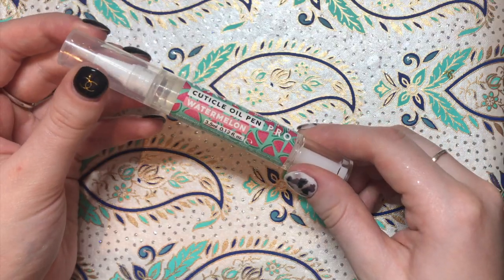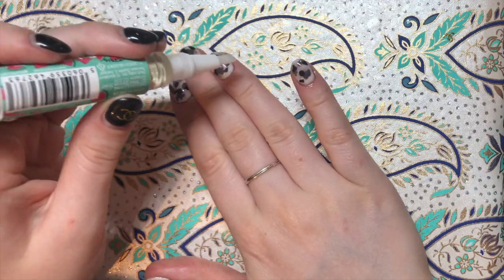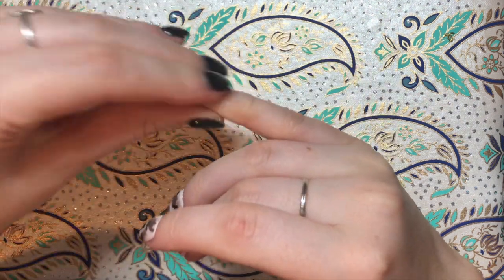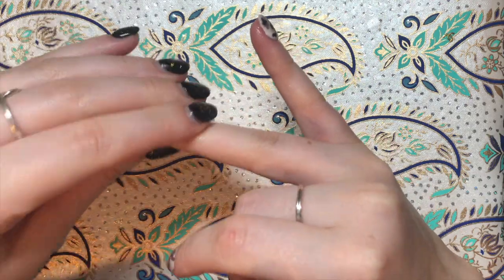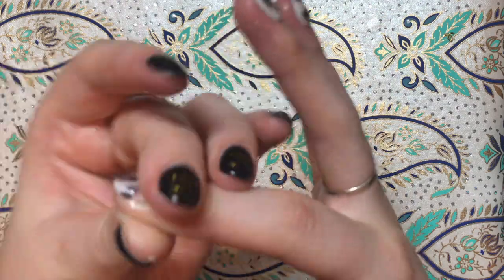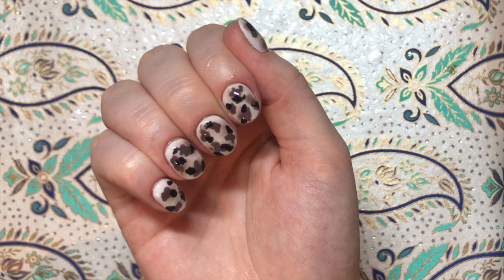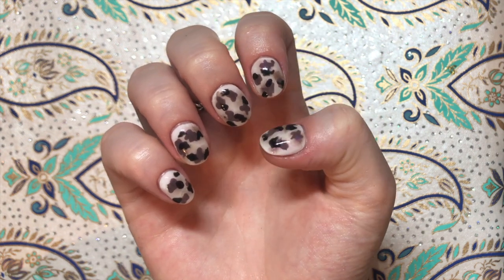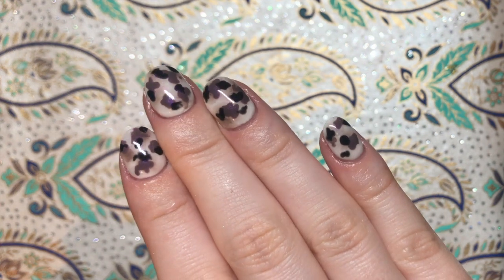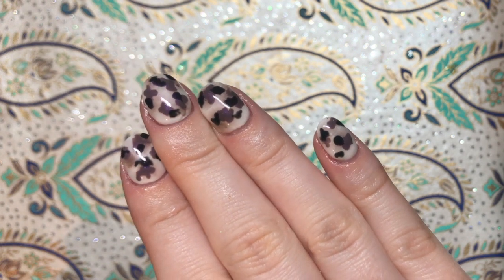Once you're happy, go in with your cuticle oil — I'm using the NAFF stuff watermelon, which smells so amazing and makes me feel like I'm going on a little holiday. Rub that in, give your fingers a good moisturise and a bit of nourishment, and there you go — it's as easy as that. These nails really come together with the final few steps so don't feel discouraged at the start if you don't think it looks that good; you really need to get to the end before it comes to shape. Thank you for watching and I'll see you in my next video.